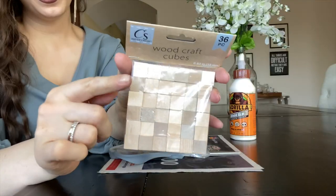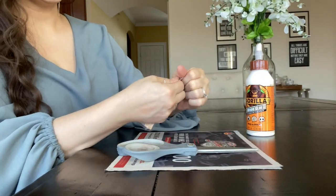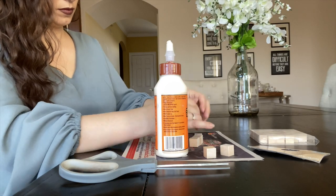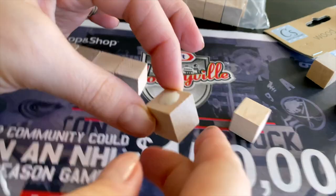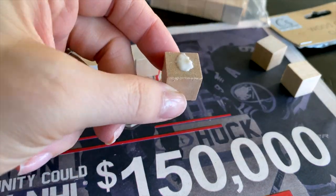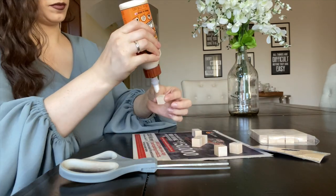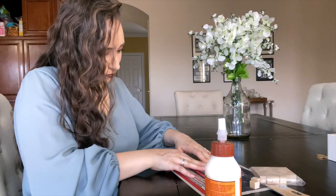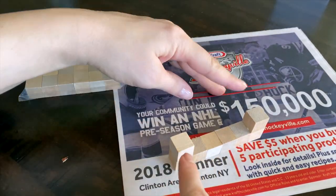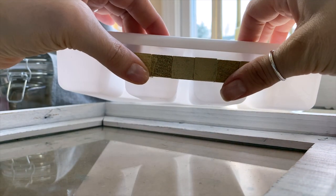Then I spray painted both baskets completely with gold spray paint — I'll make sure to link everything I used down below in the description box. This part is optional, but I made a really cute little wooden handle using wood cubes from Dollar Tree's craft section. I used wood glue to attach a full row of blocks together, then when dry I used one more block under each end to elevate it, and spray painted the entire piece gold. Let me know if you have other suggestions for an inexpensive handle!